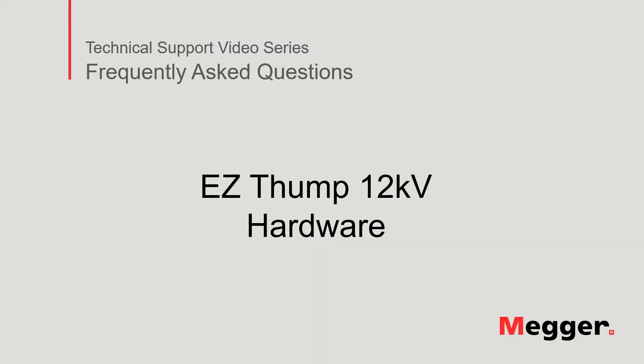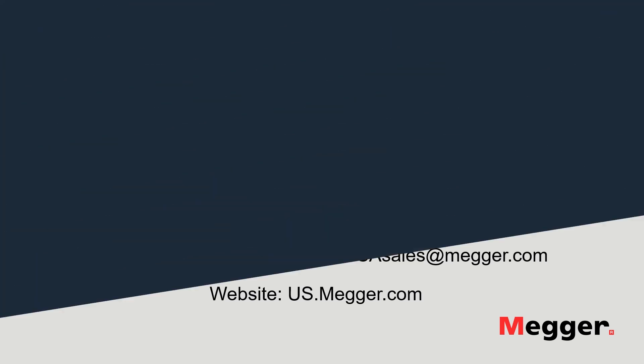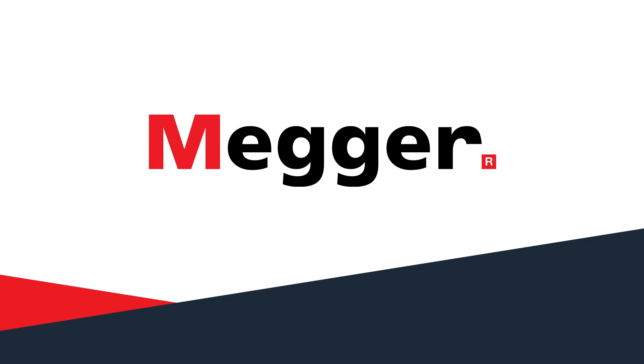This concludes the EZThump 12 hardware video. Visit the Megger YouTube channel for more videos including technical webinars, product overviews, and other how-to presentations similar to this one. Contact us for questions or more information about this topic, or for any support that you may need for your electrical testing. Thank you for joining us. We'll see you in the next video.